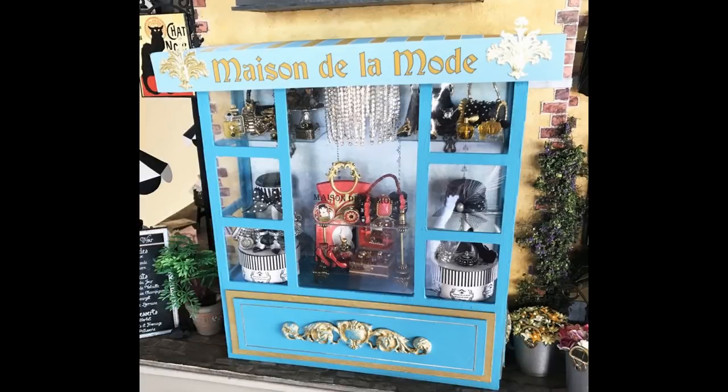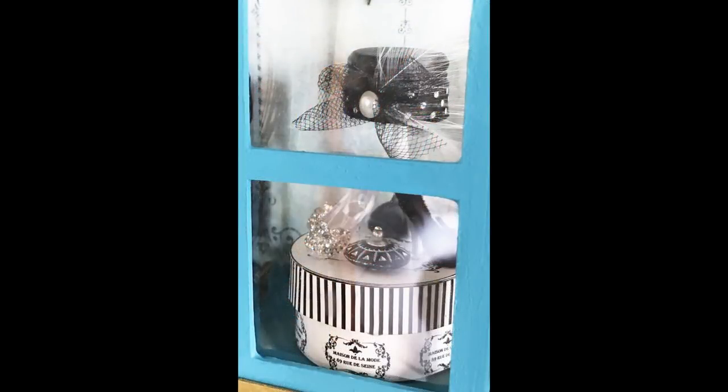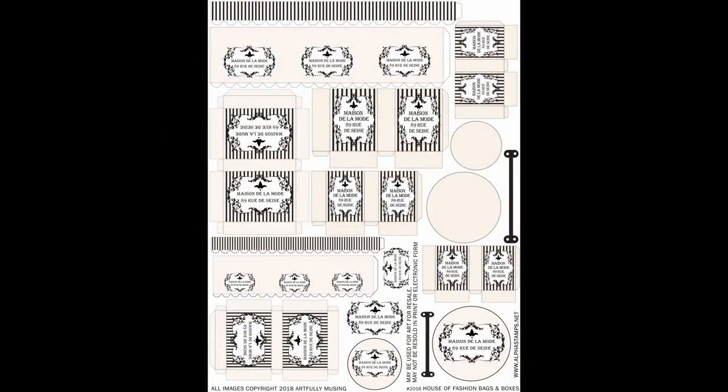Just like with the other businesses, I have a bay window dedicated to the House of Fashion. It's the exact same bay window kit I used for the front window of the chocolate shop, so the assembly is exactly the same — I'll give you a timestamp link to that video. In the window there's signage that says Maison de la Mode, which can be printed on transparency film, and you can see purses and goodies sitting on the glass stand demonstrated in the glass cases video. I also used hat boxes made out of paper mache.